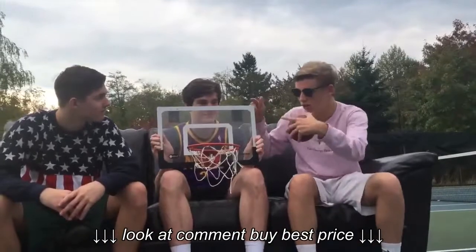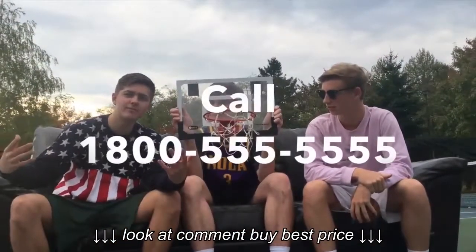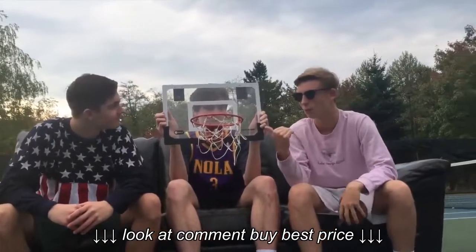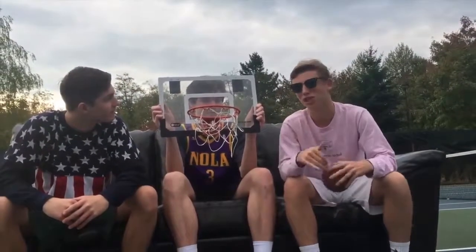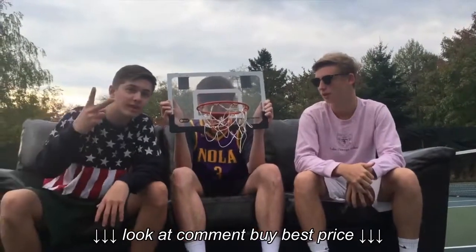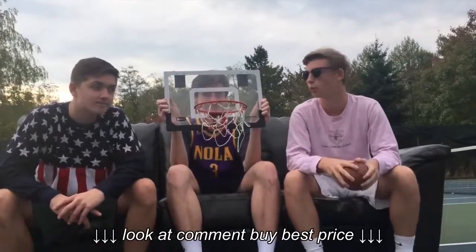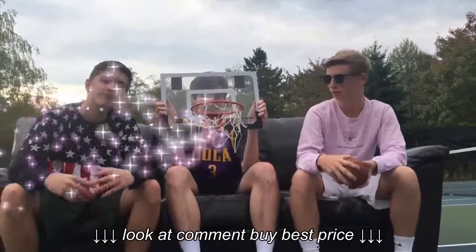Alright guys, do you want this Skills set today? Call 1-800-555-5555. We'll throw in this hoop for $17.38 in two easy payments. But wait, if you call in the next 20 minutes, we'll throw in a second ball for free.